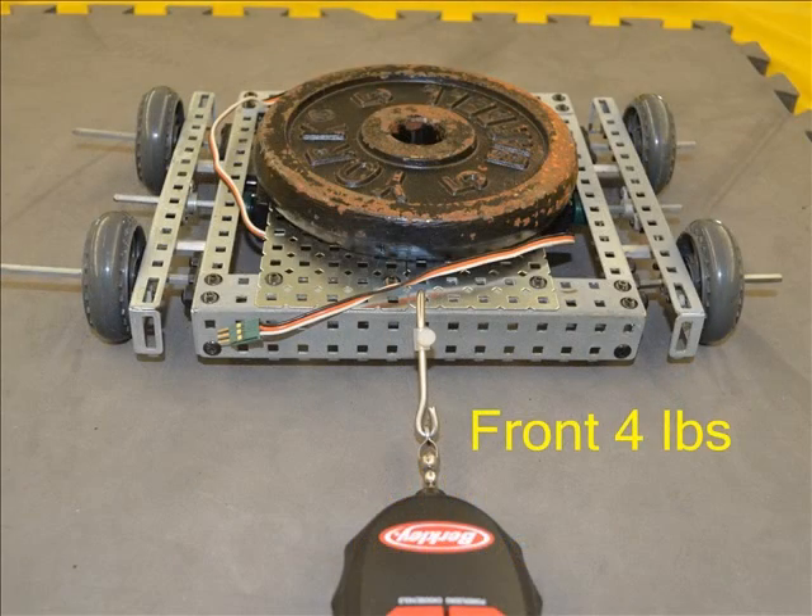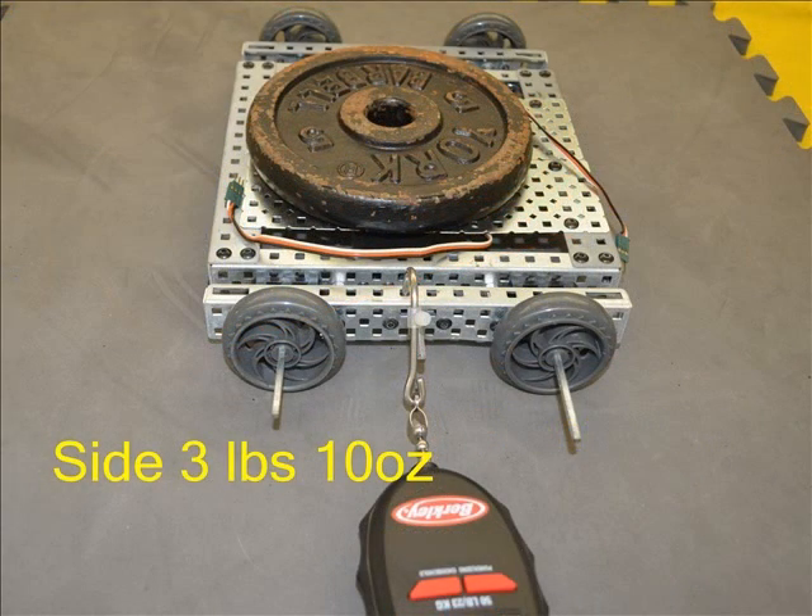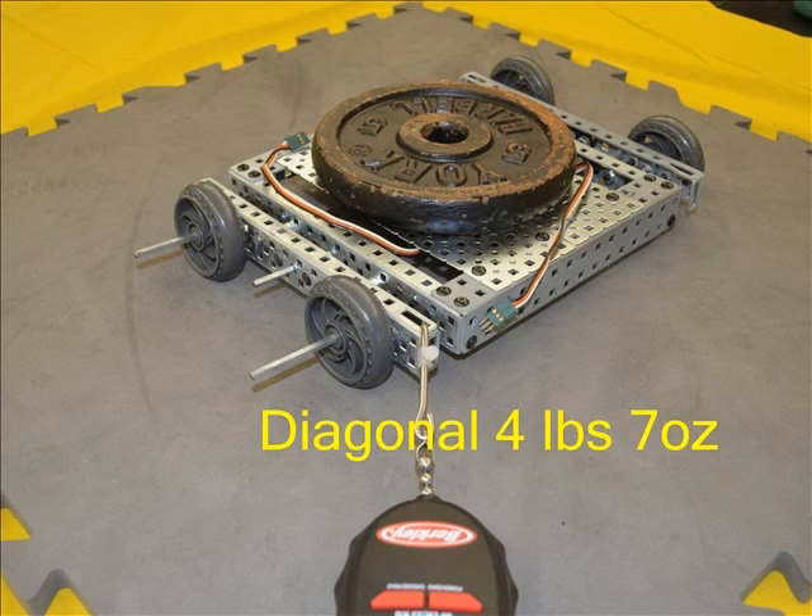Not much holding force with these wheels — only a 4 pound pull was needed to start them sliding, the lowest of the test. At 3 pounds 10 ounces it looks like these could be used instead of the single roller Omnis for ease of side movement. At 4 pounds 7 ounces to slide again, there is no difference from the single roller Omni wheels.